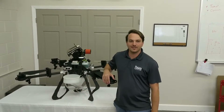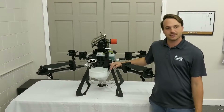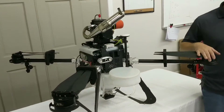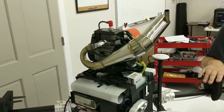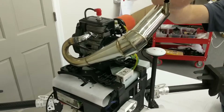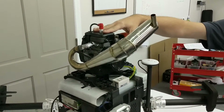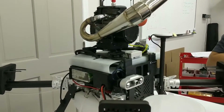This is Simon with HSE UAV presenting the M4H Hybrid Drone Crop Spray. This is the first to market in the United States — a hybrid electric spraying drone. You might see here some familiar sights: a spark plug, a muffler. This is a gasoline two-stroke engine that powers a generator which powers the electric drone.